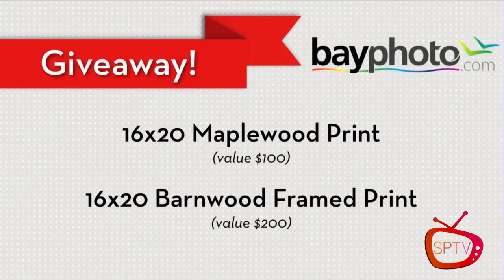In addition to these amazing products and the Bay Photo discount, we're going to do some giveaways. Today we're giving away a 16x20 maple wood print, a value of $100, and a 16x20 barnwood framed print, a value of $200. The 16x20 maple wood print goes to Stacy Olson-Jacob — congratulations Stacy! Her comment was about being grateful for all the people she's walked the road with.